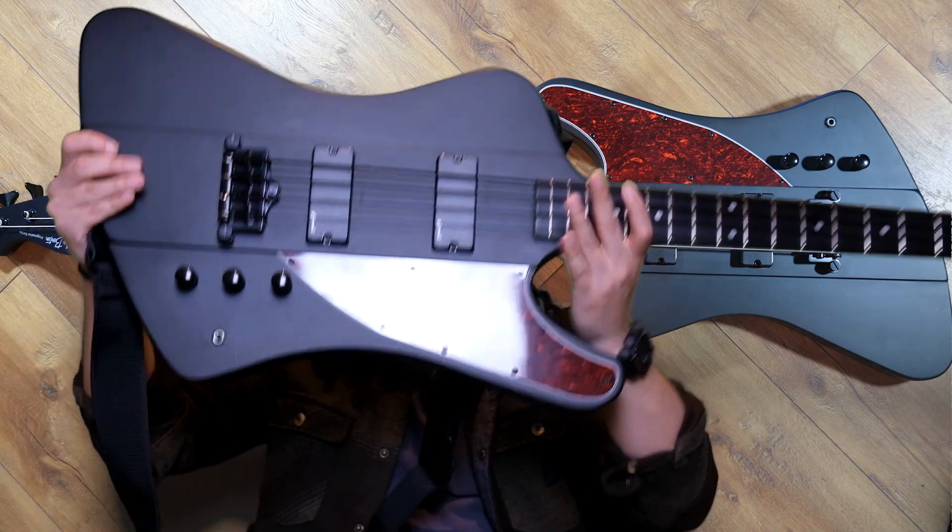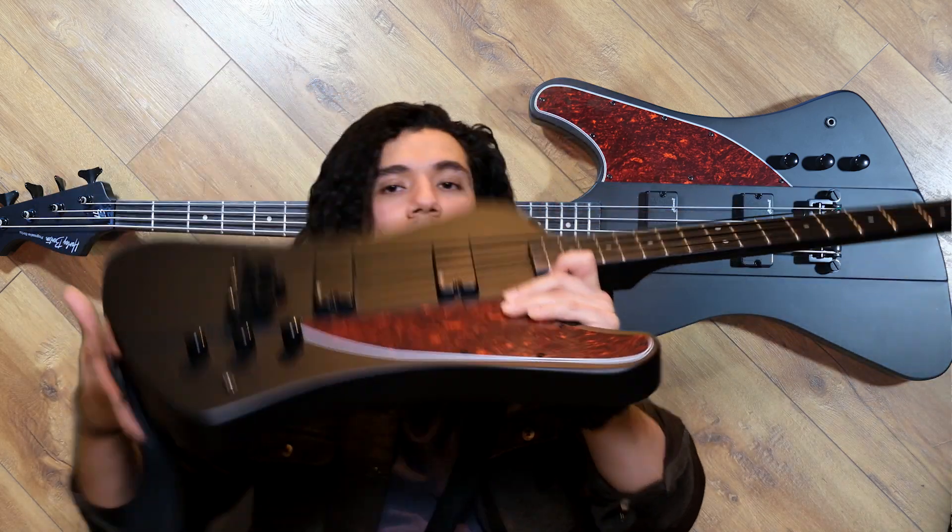What's up you guys? Today we're going to be looking at the Harley Benton Thunderbird 70 satin black. So this thing right here. We're going to be looking at this beauty right here.